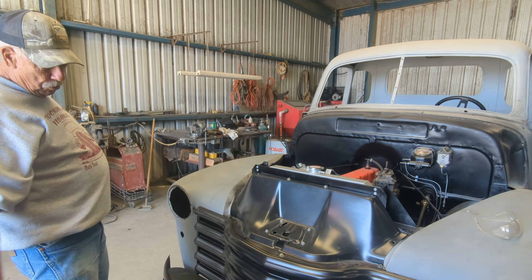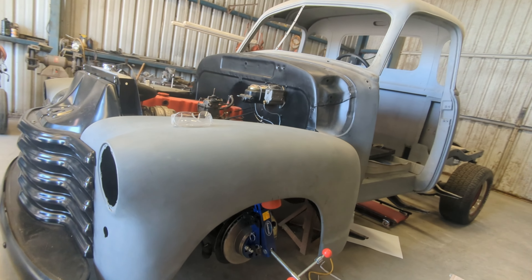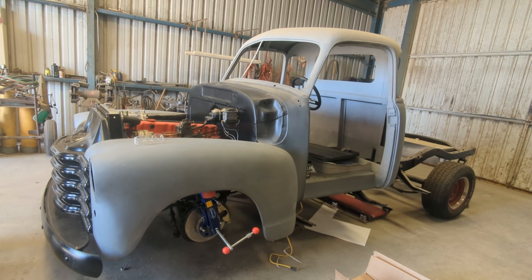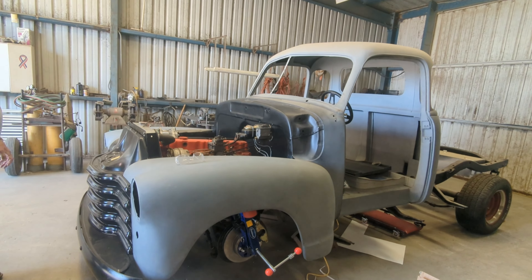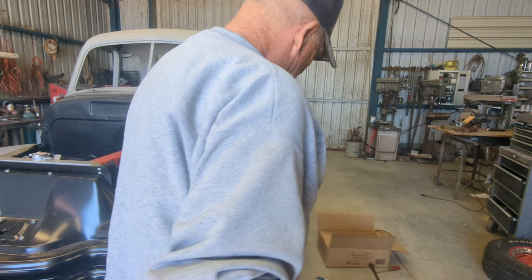All the sheet metal on the front end depends upon where that core support mounts — to get the fenders to line up, to get the hood to line up, the grill to line up. Everything is dependent on getting that core support in the right place. We were real concerned, but apparently we got it in the right place, got the bumpers mounted, and had to build special bumper brackets as part of the whole core support thing. It turned out okay — everything is pretty much in the right place.